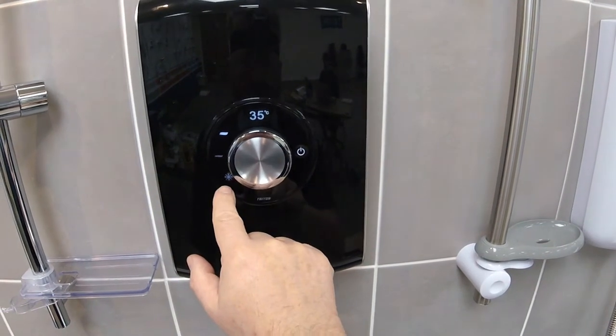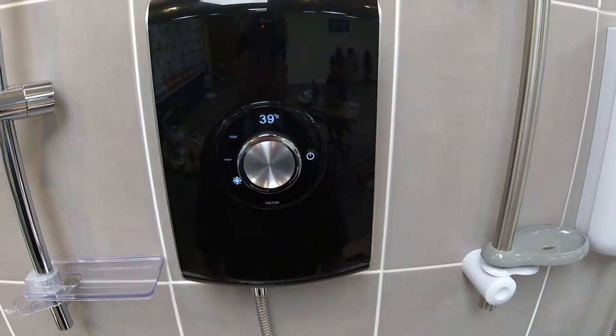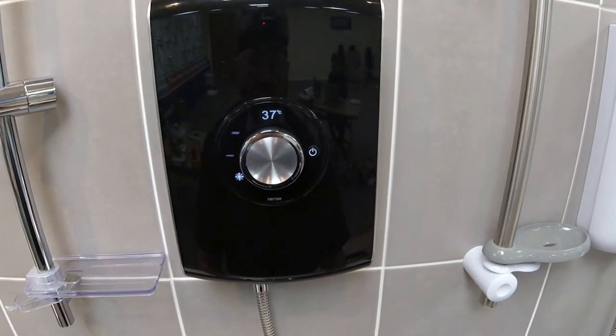To change to any of the other settings — the economy setting or the cold setting — just touch the appropriate icon.